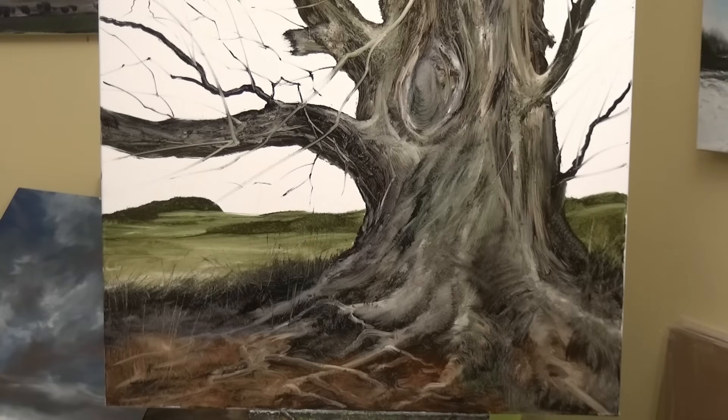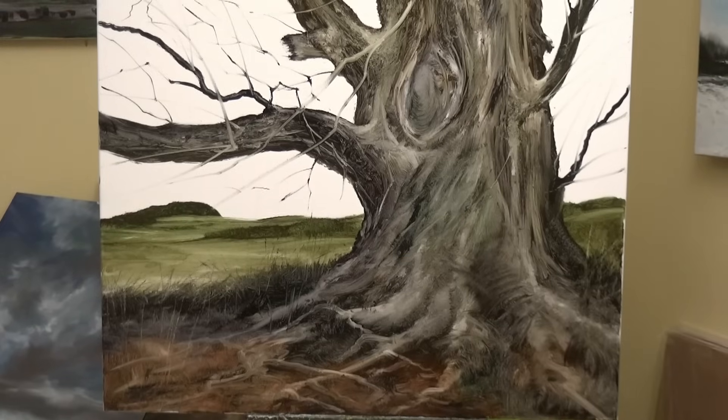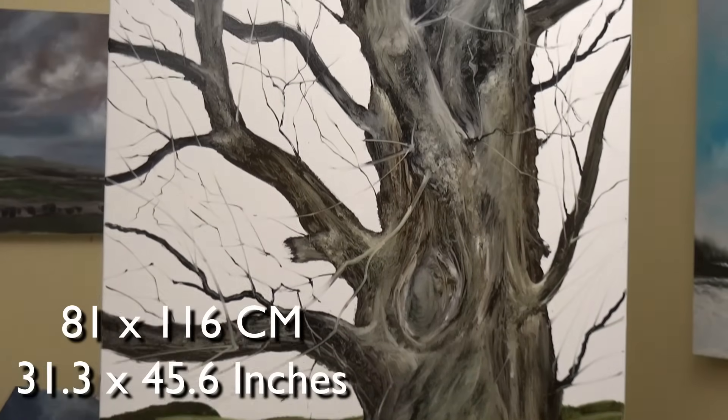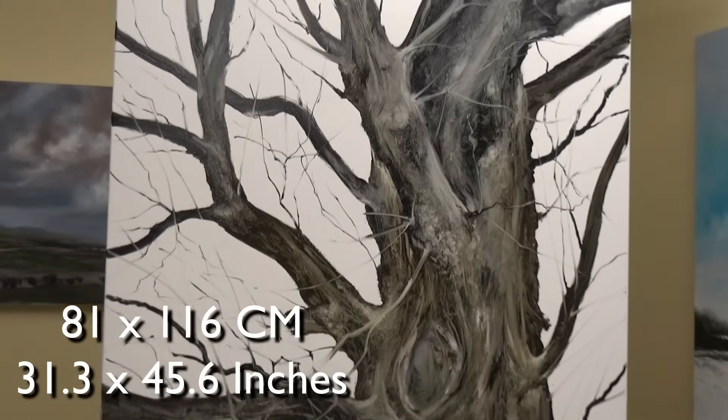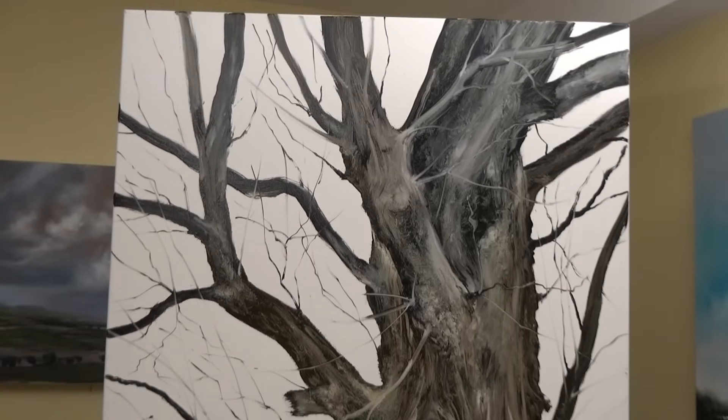Hello and welcome to my video — part two of part one — and it's this tree. It's big, seriously big painting. I'll put the size on the screen for those who are interested, and it's on canvas, not my usual plywood.